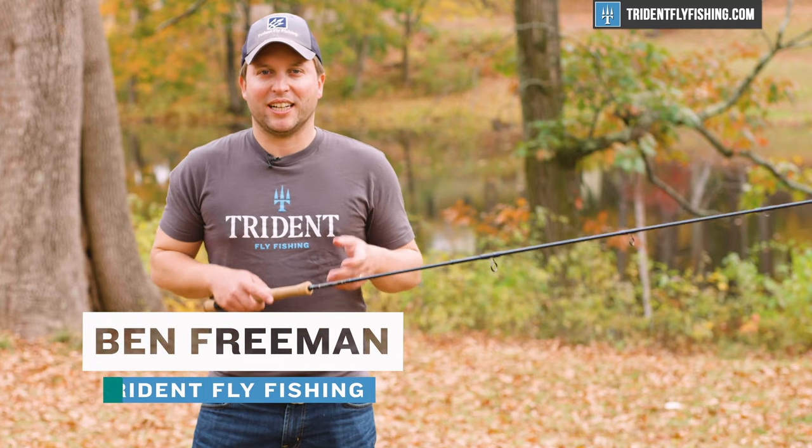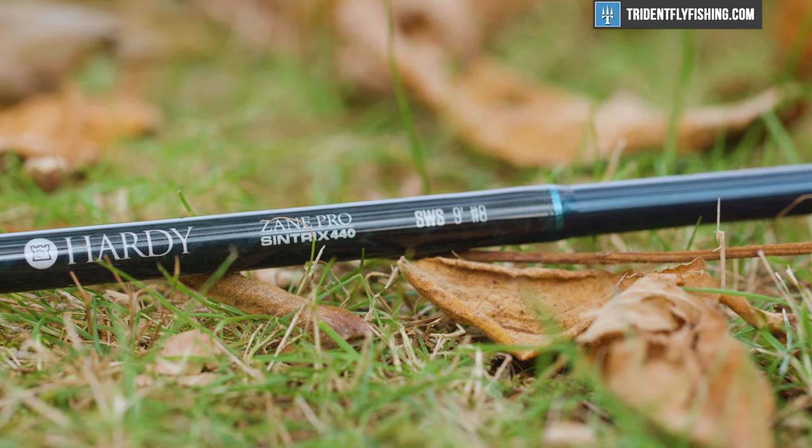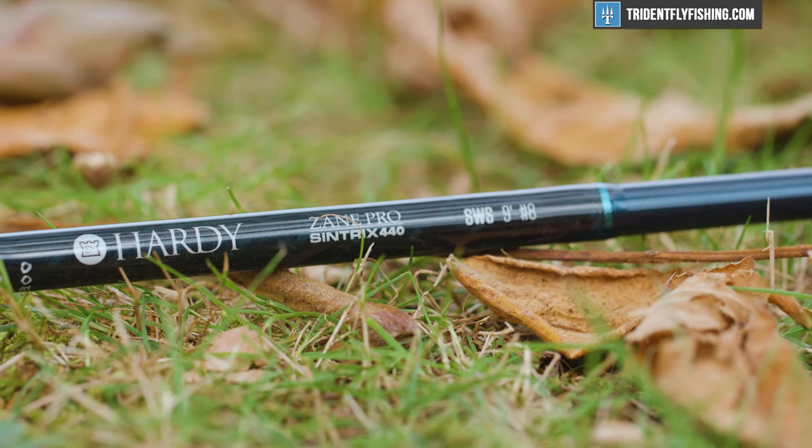Hi, Ben here from Trident Fly Fishing. I've got with me today the all new Hardy Zane Pro, which replaces the very popular Zephyrus Saltwater in the Hardy lineup.